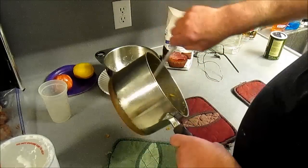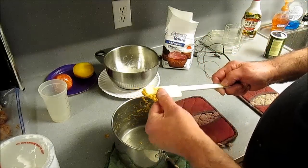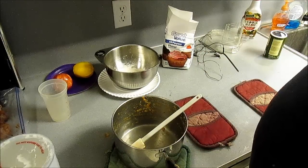Now I'm going to make some rice in this same pot. I've got some water boiling — two cups of water, a teaspoon of salt. A cup of rice.